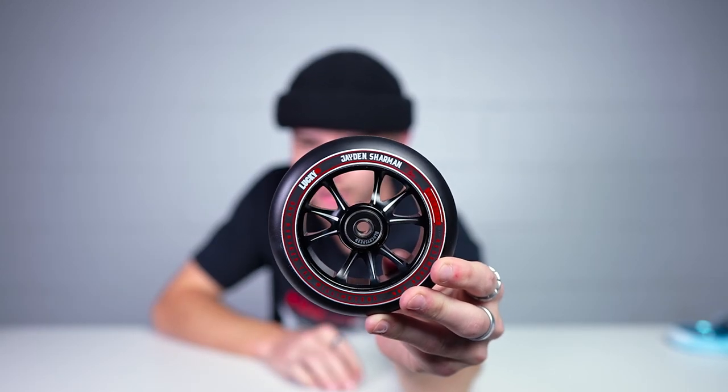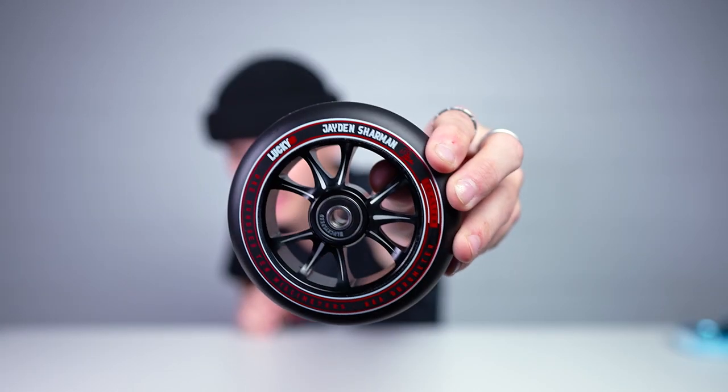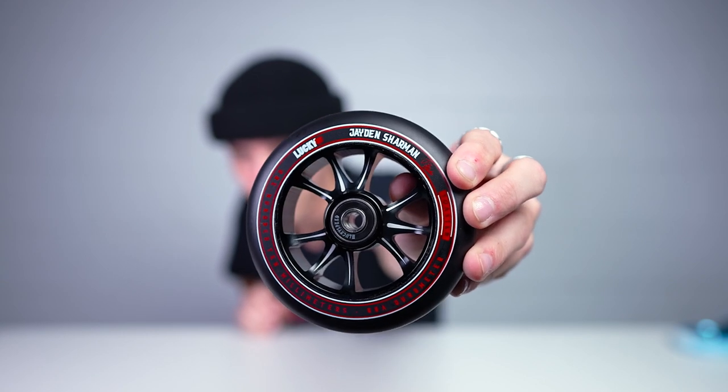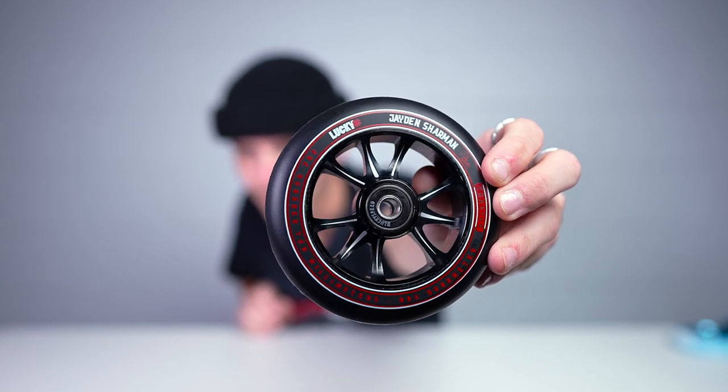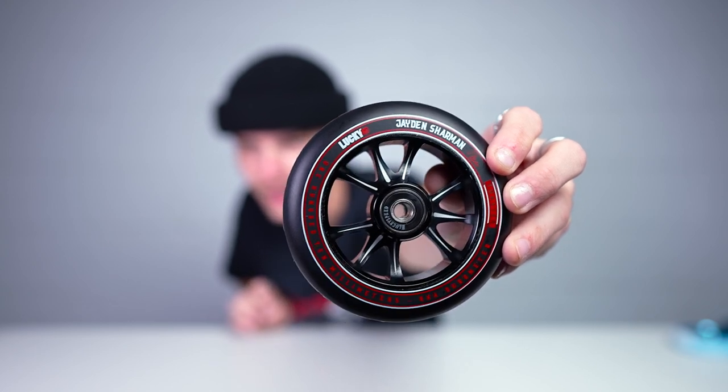Second to last is the Jaden Charmin signature wheel. Jaden's wheel resembles a John Marco wheel from last year — black wheel with red pad printing — but who doesn't like black on black wheels? Jaden is an absolute shredder. You can see his name on the wheel — Jaden Charmin — with the toaster design, all the pad printing, the same sizing, and instead of the crown there are white lines etched on the wheel.